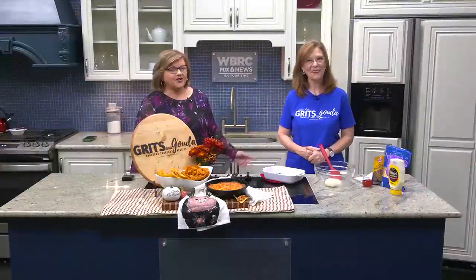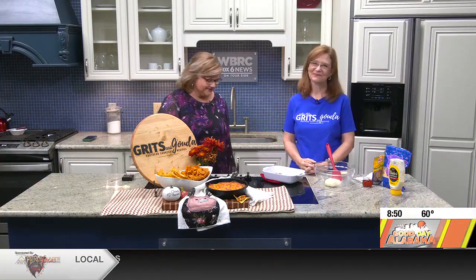There's no green onion in that — she's already telling me all about it. Kathleen Phillips, GritsAndGouda.com, good morning. Good morning. Okay, so you do variations on your pimento cheese.